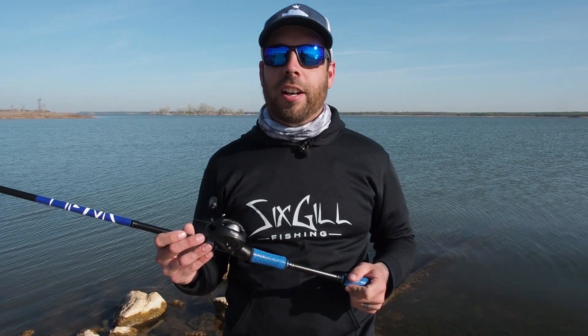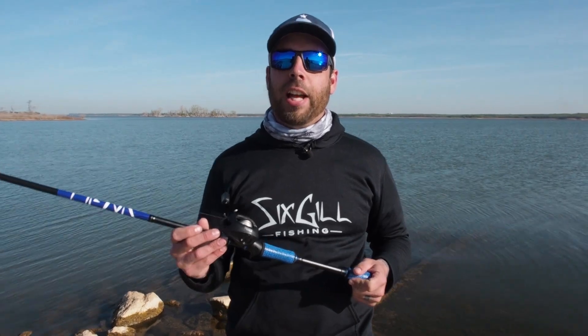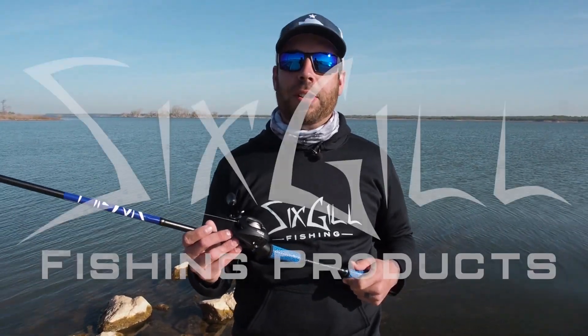Go check it out at sixgillfishing.com. Make sure to hit that subscribe button and the like button. Let us know if you have any comments or questions and we'll see you in our next video.